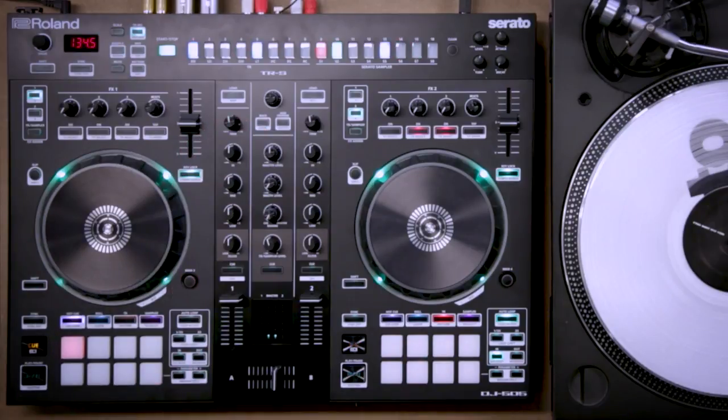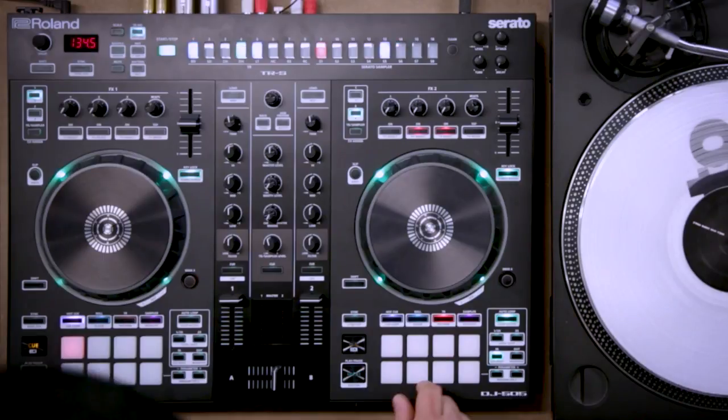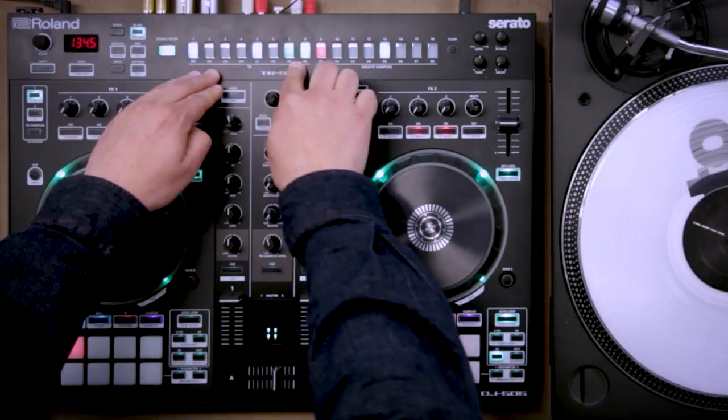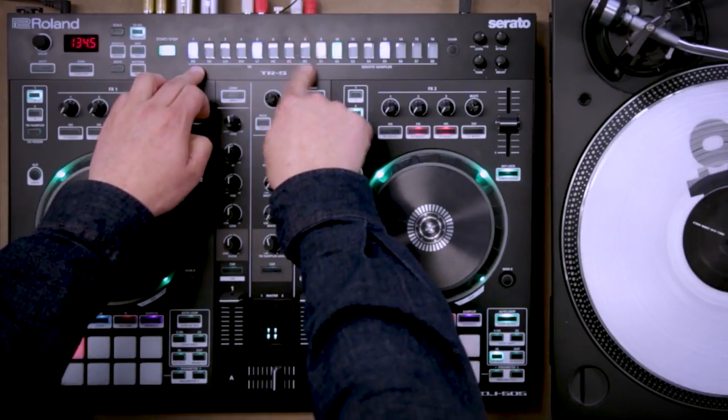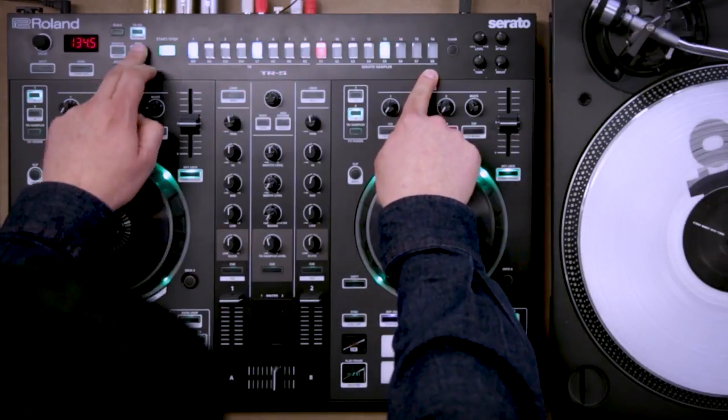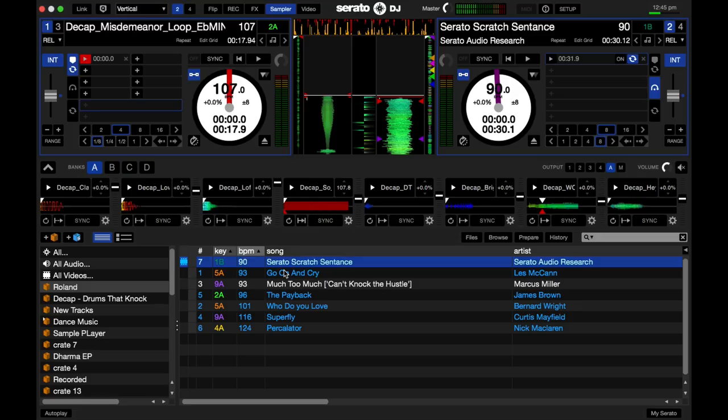The next thing I'm going to do is add some sounds from the Serato DJ sampler. Let's flick over to the sampler, and I'm going to put in a couple of different kicks from the sample player. These eight up the top are the 808 or TR8 sounds. These ones are the Serato sampler sounds. I'll go to instrument, choose sample slot one, and put a kick in slot one.